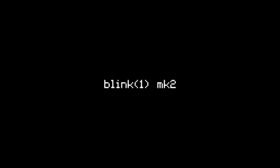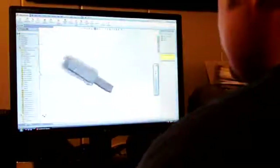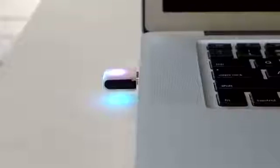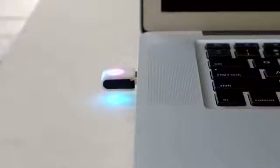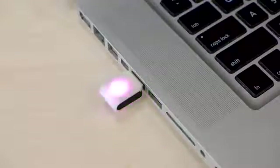How is Blink 1 Mark 2 different? First, it uses a more powerful micro-controller that works with more USB systems. This includes compatibility with USB 3.0 devices. Additionally, we've added a second LED. Not only does this make it twice as bright, it means we can make the design symmetric.